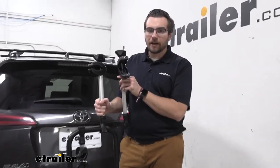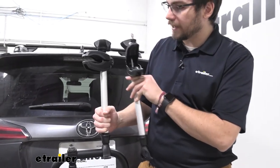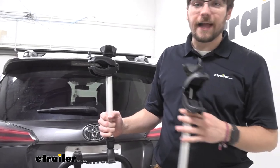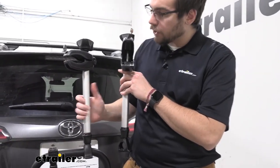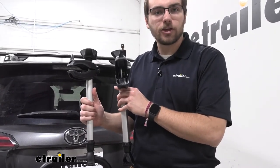So here we are side by side, we do have a new arm here, no issues with this guy, but we just wanted to show you that it is going to be a direct replacement and really easy to actually get these guys installed. So first thing we need to do is actually remove our old one, let's go ahead and start taking a look at how we can get them exchanged.